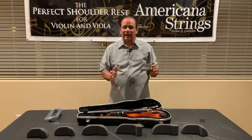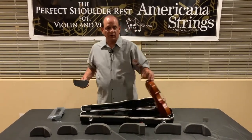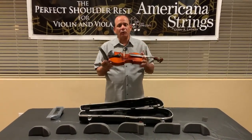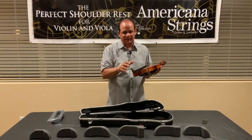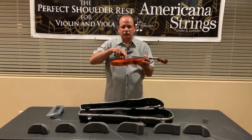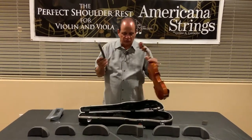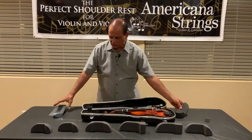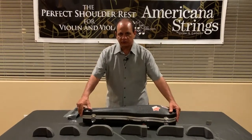Most cases nowadays are large enough to accommodate any shoulder rest, and a lot of students are leaving their shoulder rest attached in those kinds of cases. We don't recommend that because you could cause damage to the bridge. So once you're done, be sure to detach the shoulder rest and set the shoulder rest on top of the scroll, and then you can close your case.